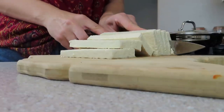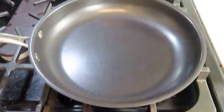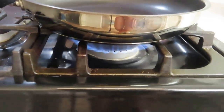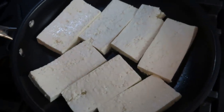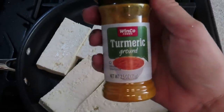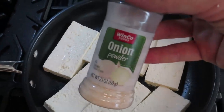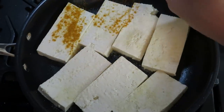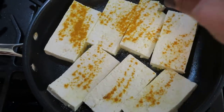I don't press it or anything — I leave the liquid in it. Put it in a very, very hot skillet. I usually let my skillet heat up for a few minutes. I have a great nonstick skillet, then I layer my tofu in and season it with some turmeric and onion powder. I pop the lid on and let it cook for about two to three minutes on each side, seasoning each side before I flip it.